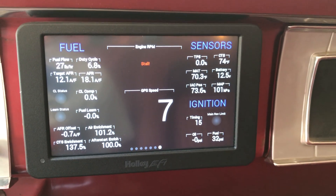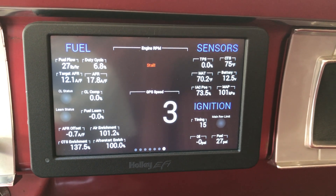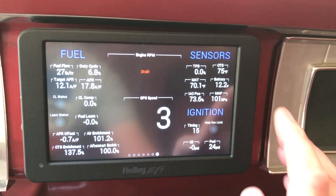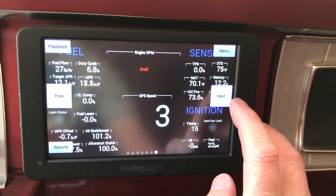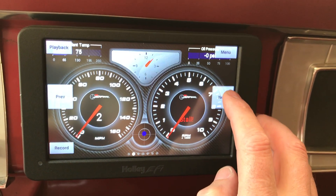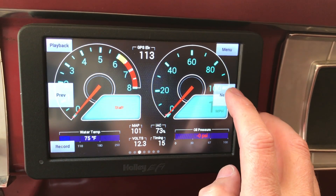Here you can see the various sensors that I've put onto this dash. This is a custom version of the dash. There are pre-built menus in the dash as it comes from Hawley. So you can scroll through here — this is a popular configuration.